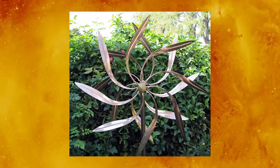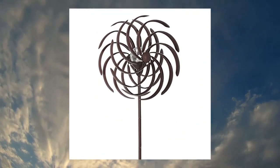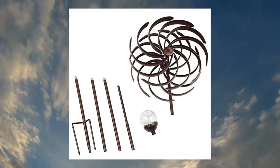Extremely detailed and impeccable craftsmanship. Solar Wind Spinner Willow Leaves Improved — 360 degrees swivel, multi-color LED lighting, solar powered.